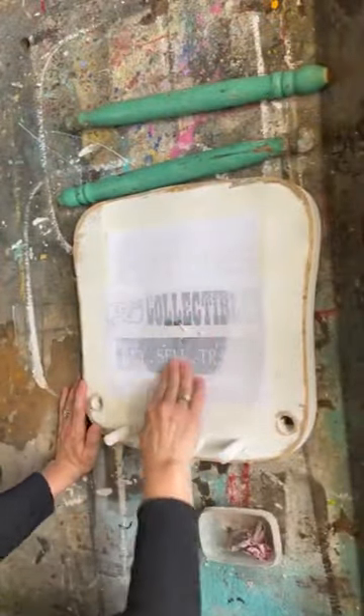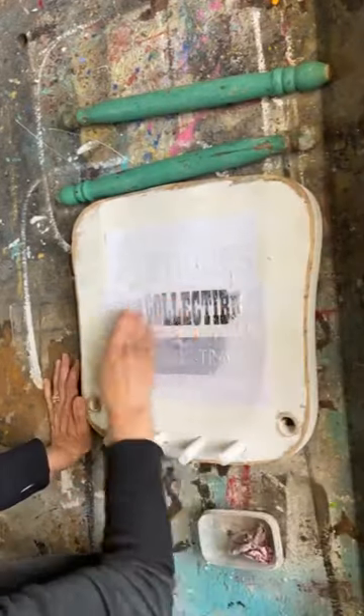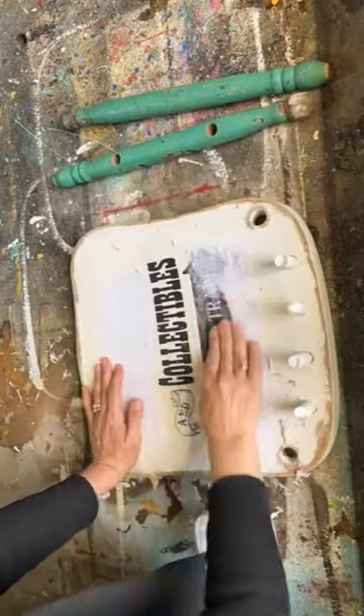You let that paper and Mod Podge dry for 24 hours, dampen it with some water, rub off the paper and you're left with a beautiful graphic on your project.